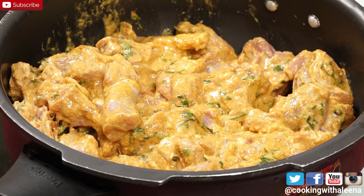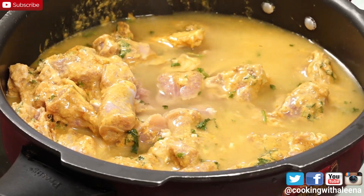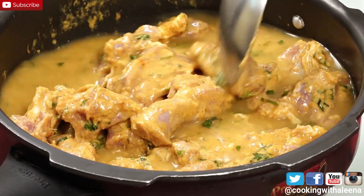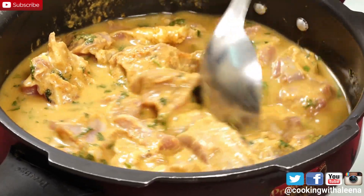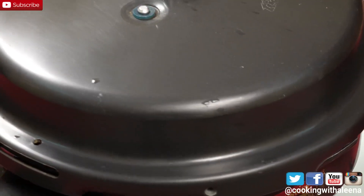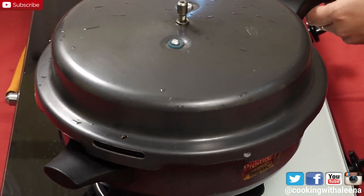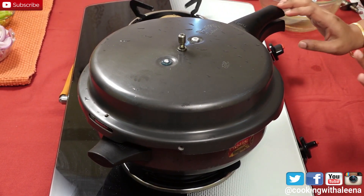The mutton has marinated for half an hour. Now I am going to add in 2 cups of water and mix it in. I haven't added any oil at this stage. I am now going to cover this with a lid and pressure cook it till the mutton is done — it might take around 6 whistles approximately. I want the mutton to be well cooked.